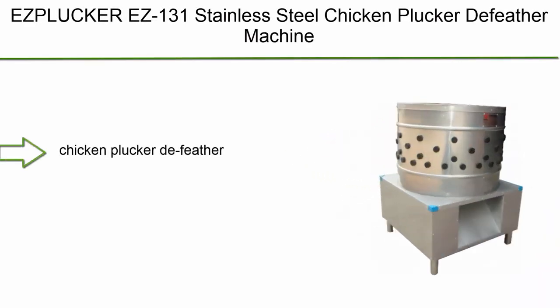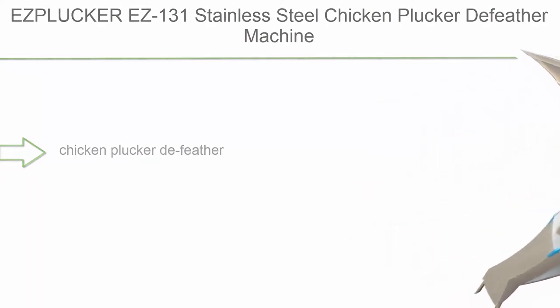Top 1: S-Plucker EZ-131 Stainless Steel Chicken Plucker DeFeather Machine.